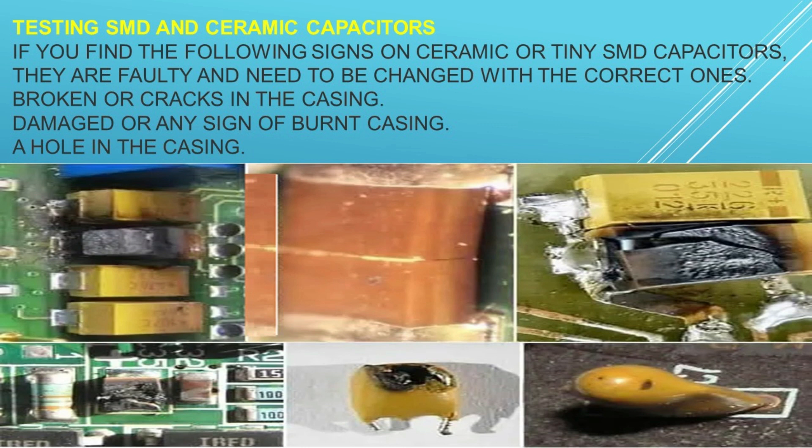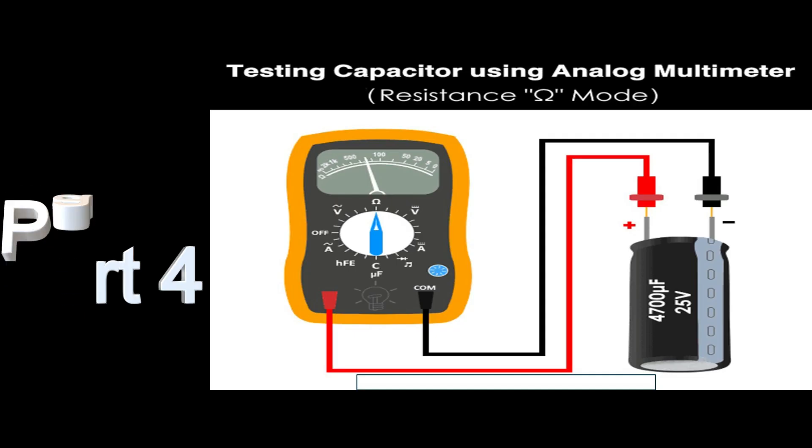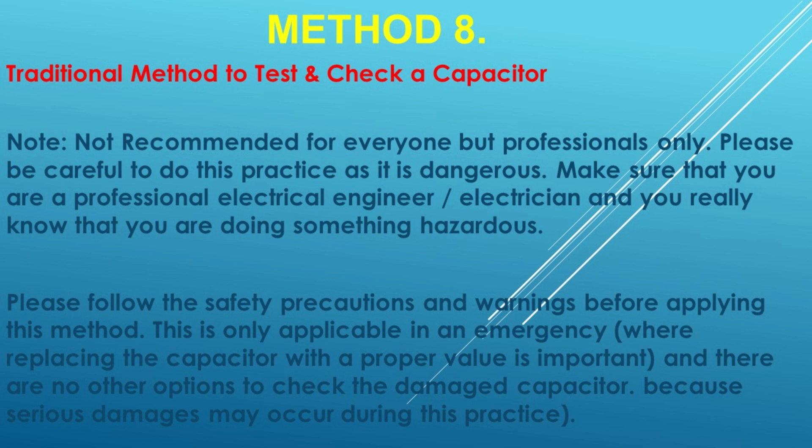Method 7: Test the capacitor by visual and apparent checking. This is the basic approach to determine a defective capacitor without a multimeter, by observing apparent signs on it. The capacitor is failed and damaged if you find any of the following conditions: a bulging top vent, or electrolytic discharge — black, white, or orange color depending on the electrolytic material — where the capacitor releases gas pressure and breaks the top vent during failure.